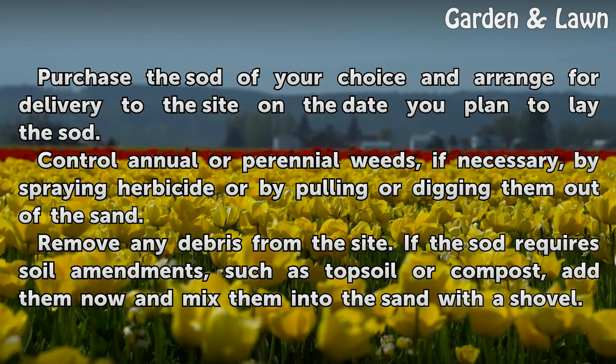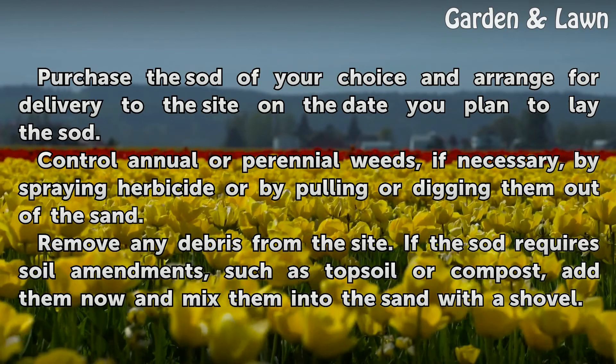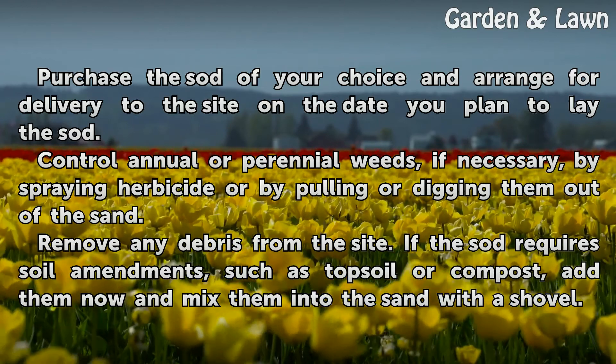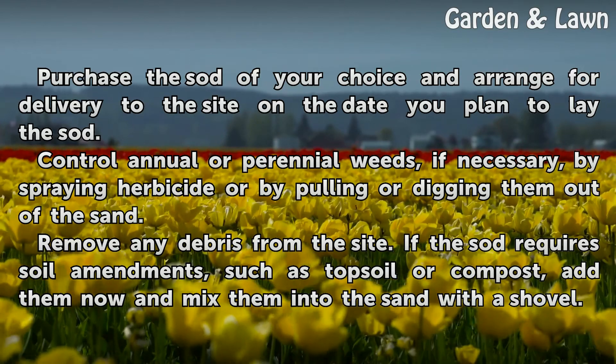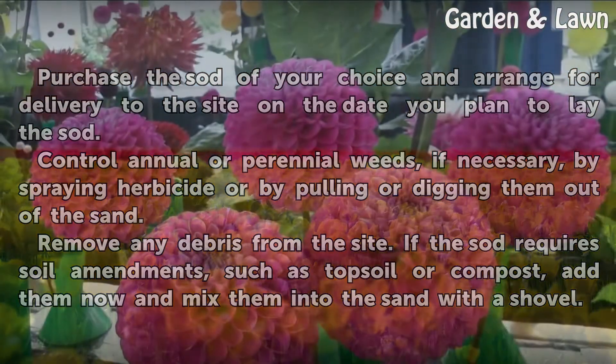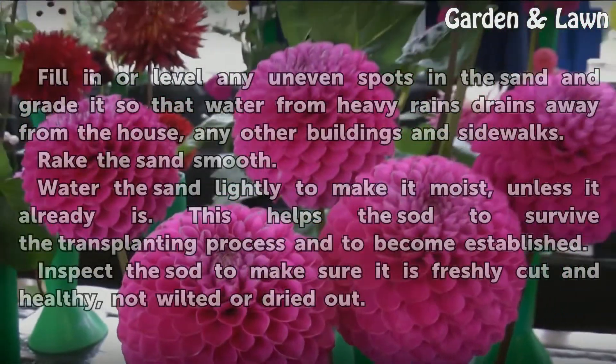Control annual or perennial weeds, if necessary, by spraying herbicide or by pulling or digging them out of the sand. Remove any debris from the site. If the sod requires soil amendments, such as topsoil or compost, add them now and mix them into the sand with a shovel.